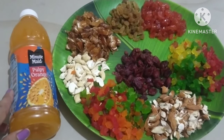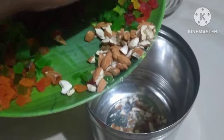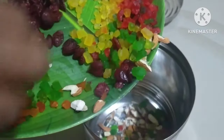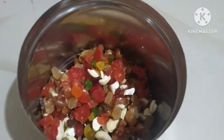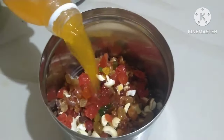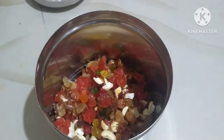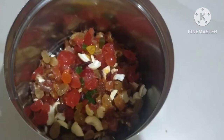We will put it in a container. We will use mango juice or orange juice, 100-150 ml. We will put it in a container with a spoon and put it in the freezer.